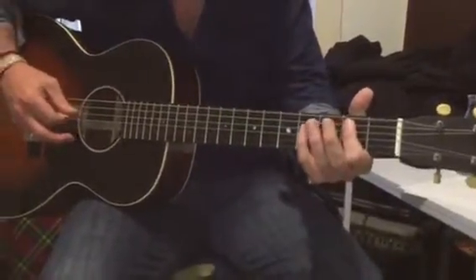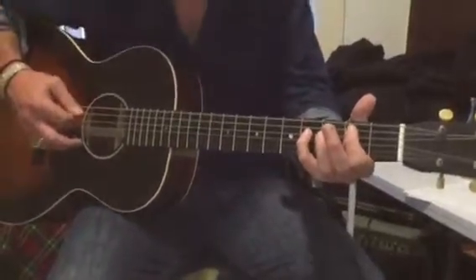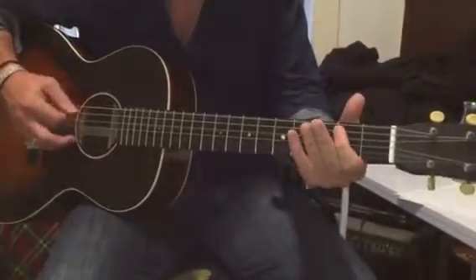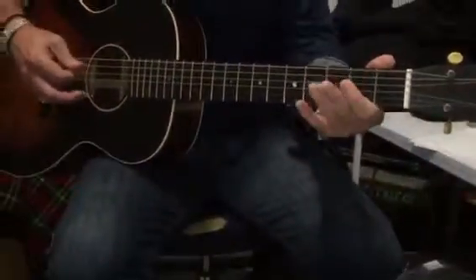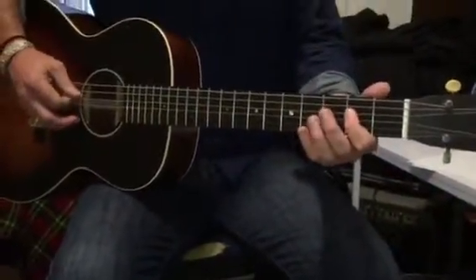Second on the fifth, fourth on the fourth, second, open, and fourth. Then we go up to starting on the fifth string.